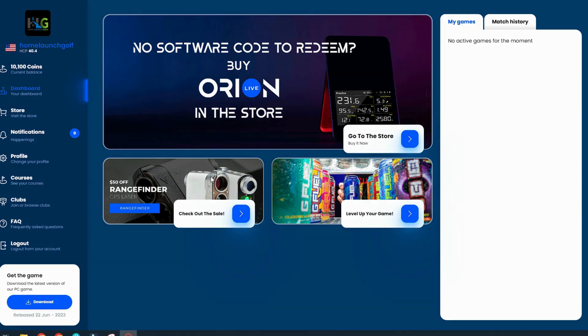Now that we're signed in and back on the dashboard, I'll quickly run through what you get on these pages and the menu items on the left-hand side. Right at the top middle is a link to the store, and there are promotional items in the middle. On the right-hand side, you'll have recent history of your games and match history. Since I just got the device, I haven't played in or even installed the software yet, so we'll go through the left-hand menu.